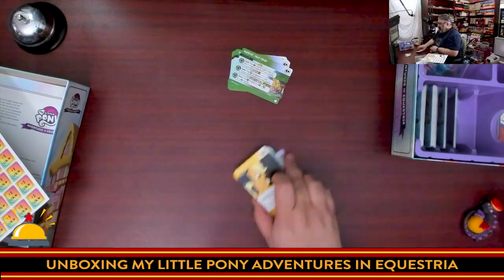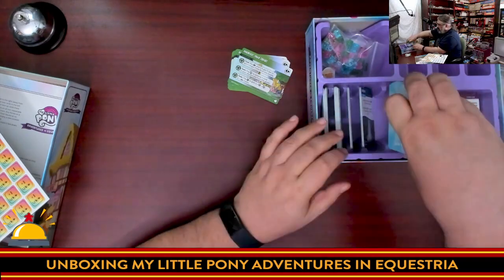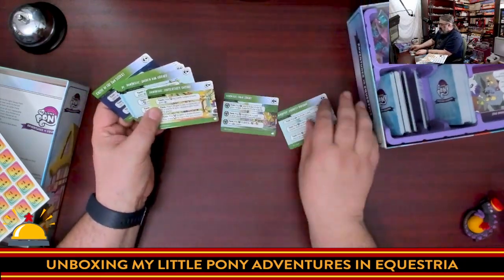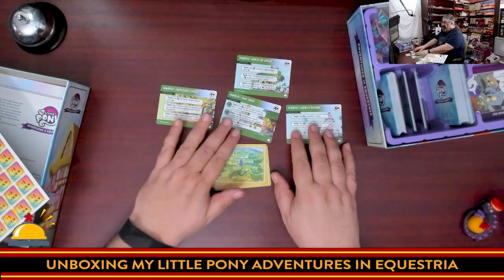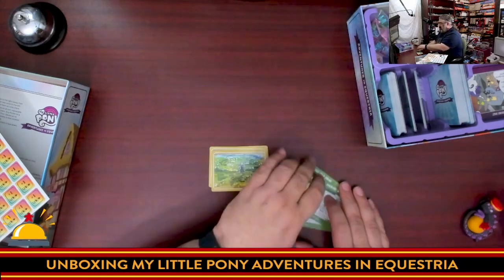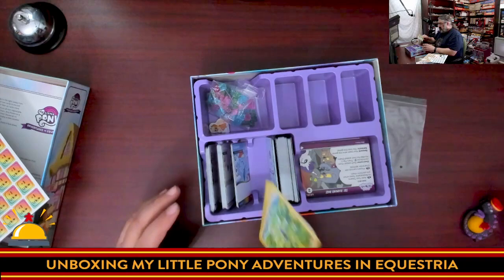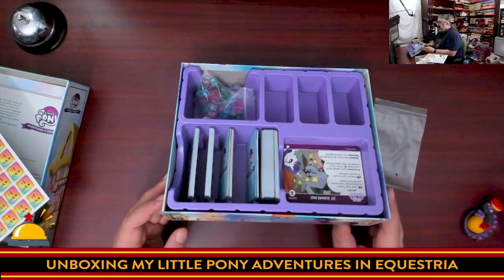The rulebook recommends: if you're new to deck building, don't use situation cards at all. If you play deck builders, shuffle in four of them. If you win consistently, add four more. The key is don't shuffle these in until after you've dealt out the market, so they're not in play the first round. These get their own spot in the box. The location cards start with Ponyville in the middle, with random locations placed out, and characters can move between them.